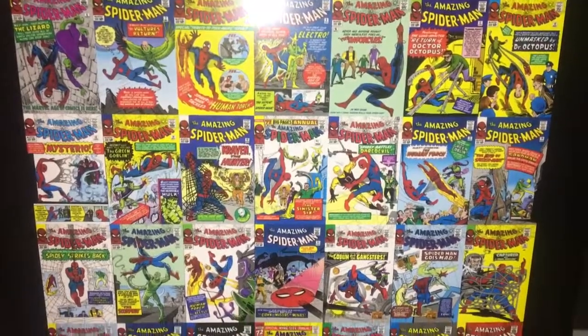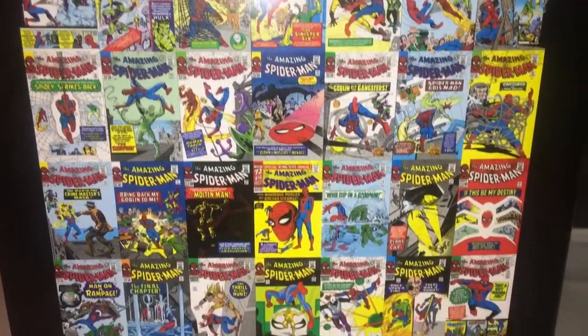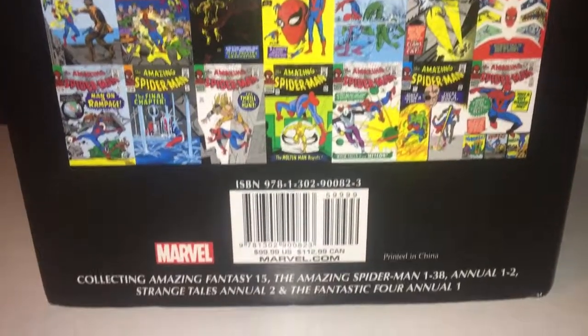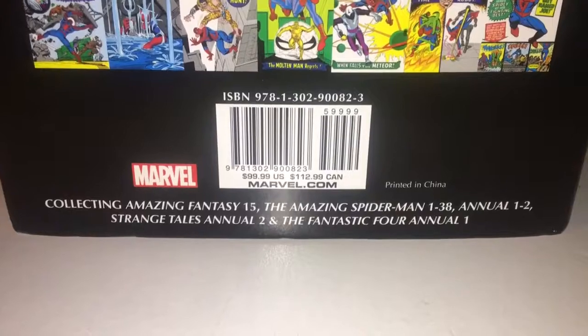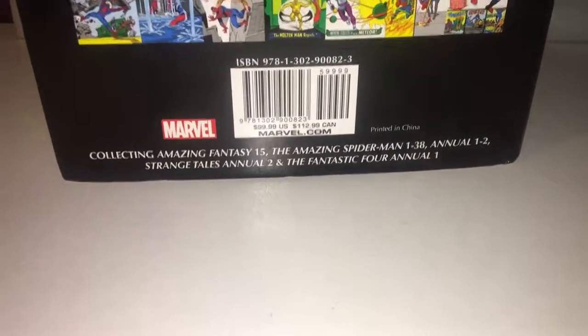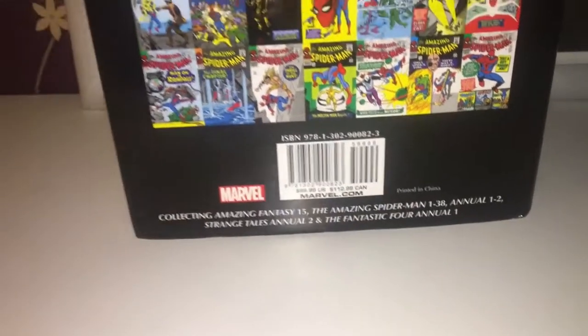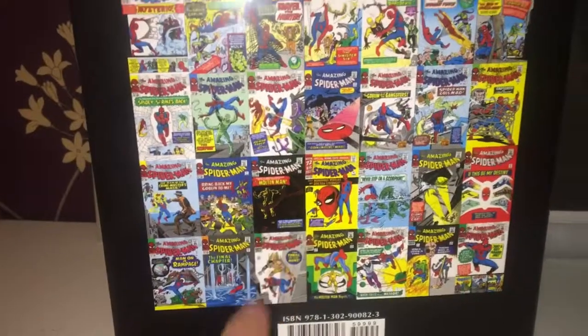There are all the covers from all the issues, which is pretty cool. In total, including Amazing Fantasy #15, that's 43 issues in here — quite a lot, and it's nice to have them all together.